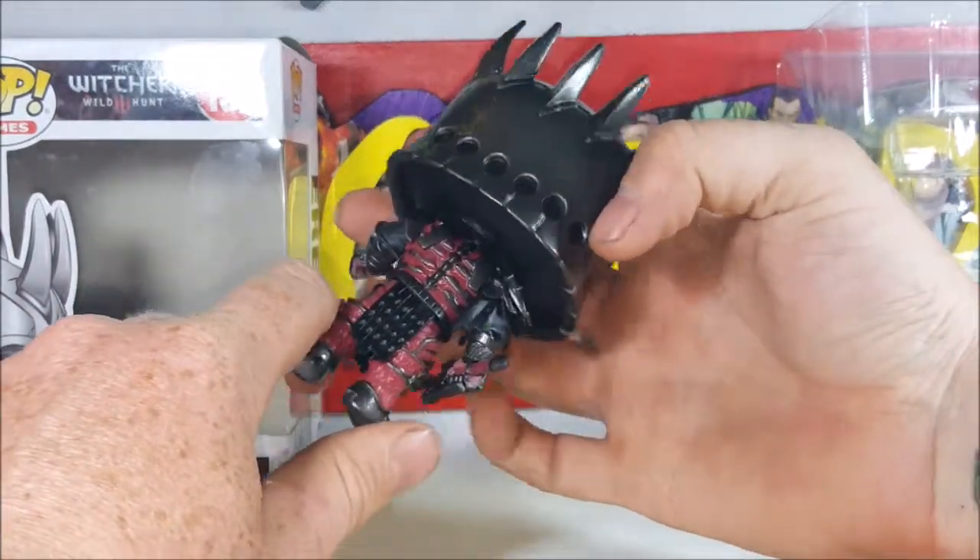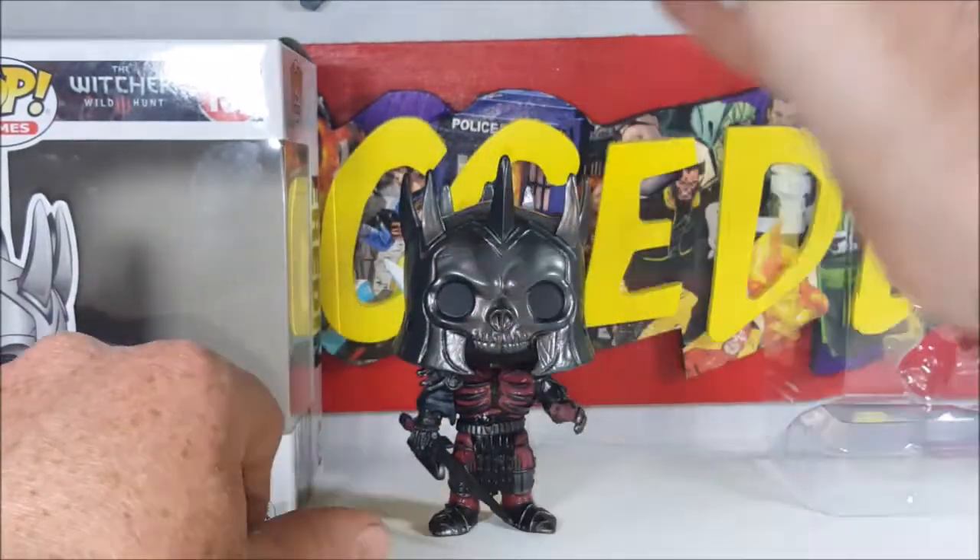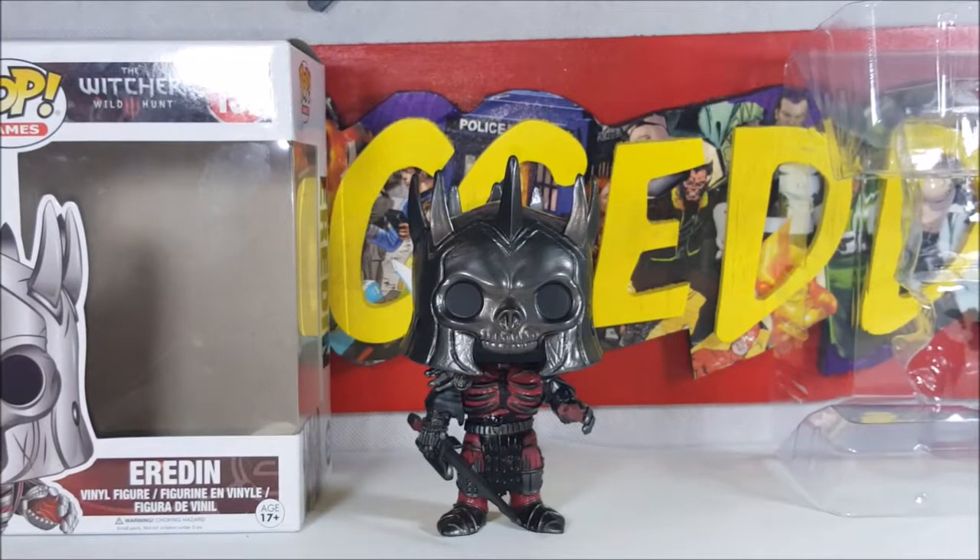I really like it. I wouldn't go so far as to put it with my grails, but it's still a nice looking figure nonetheless. Like I said, I don't really know much about The Witcher game series.